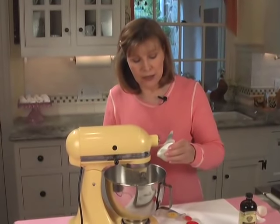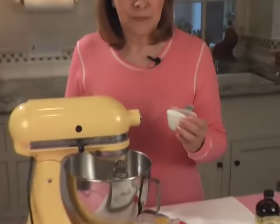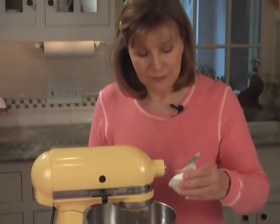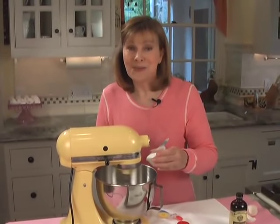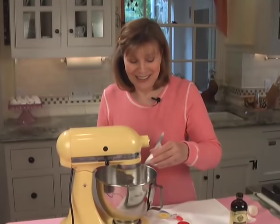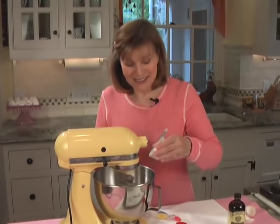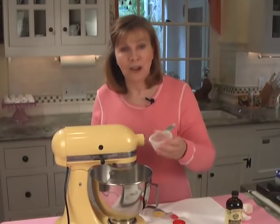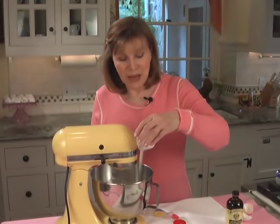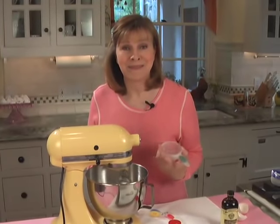Just slowly add a little bit and wait, add a little bit more and wait. When all the sugar is added, you're going to beat these for about five minutes — five minutes. Now that you've added all the sugar, keep it going at the same speed for five minutes.